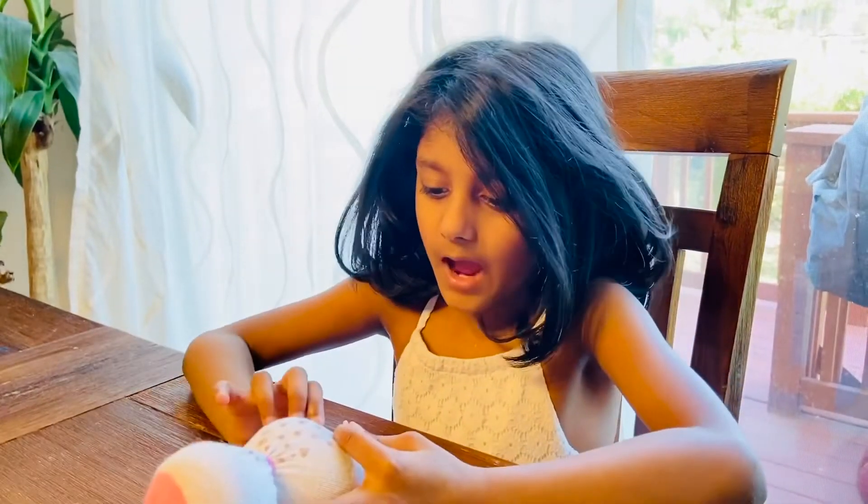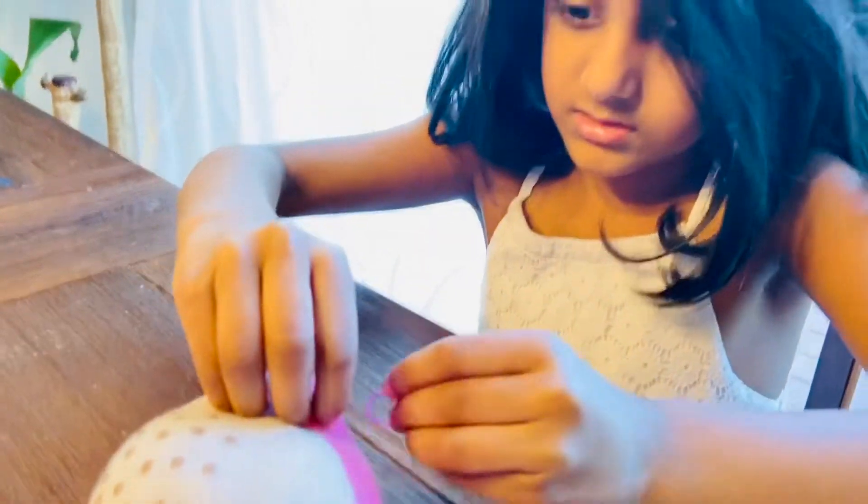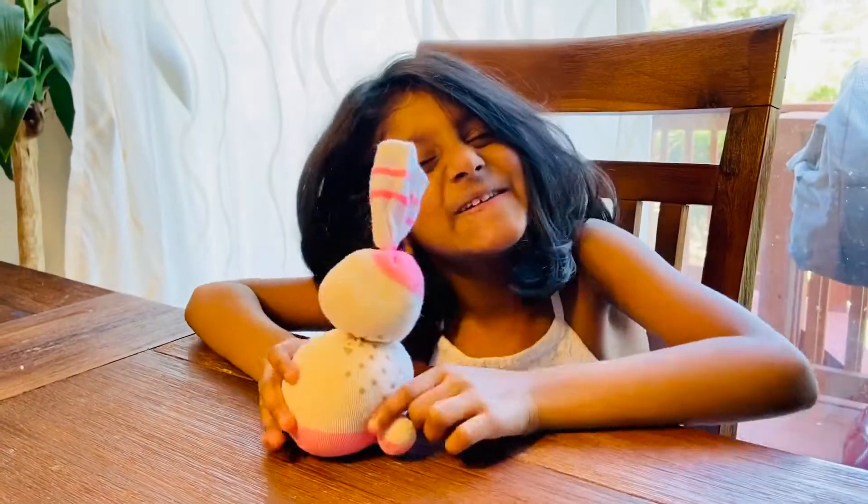You grab a little bit of rice. Then you tie it. Look at the tail. It's so cute.